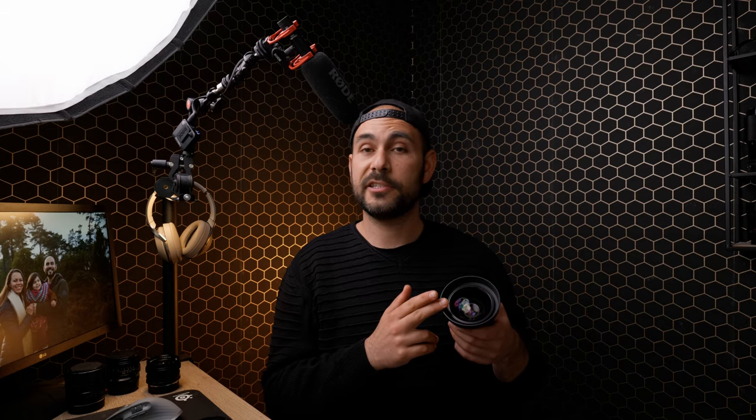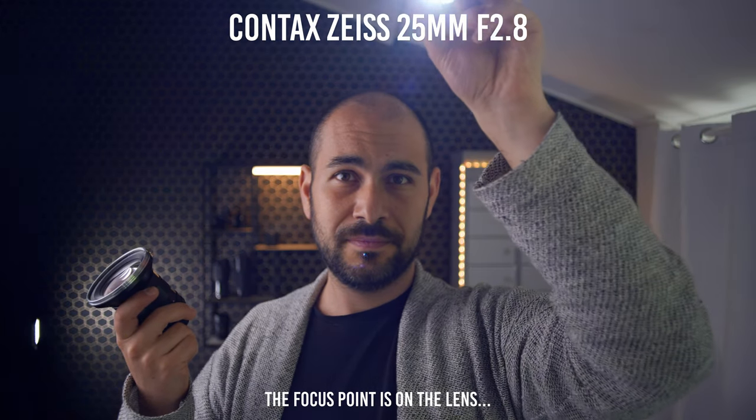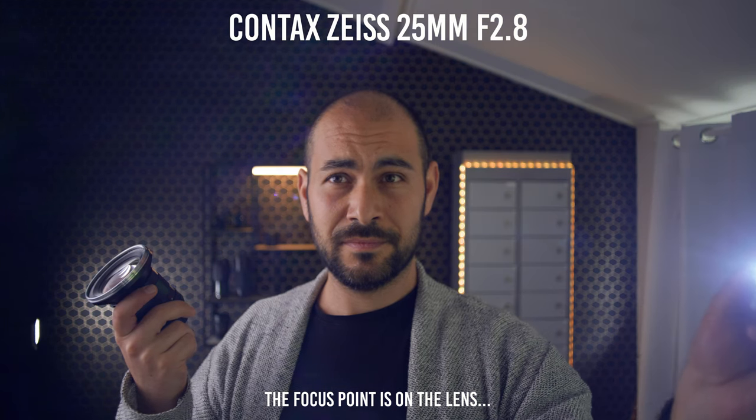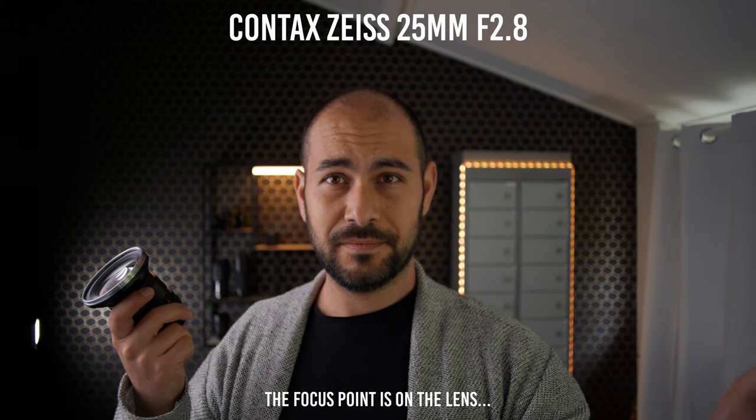Ciao guys and welcome back, I'm Luca and in today's video I'm gonna share with you some sample footage and my opinion regarding this wide angle lens adapter from Schneider. Before we start I wanna say thank you to my friend Tim — he gave me the tip about this wide angle lens adapter, otherwise I will never know about it. Tim is a great guru about anamorphic lenses, so go check out his channel, I will put the link in the description.